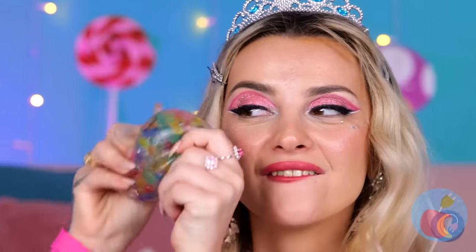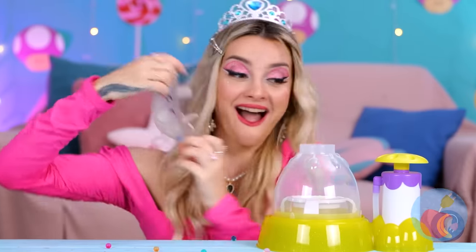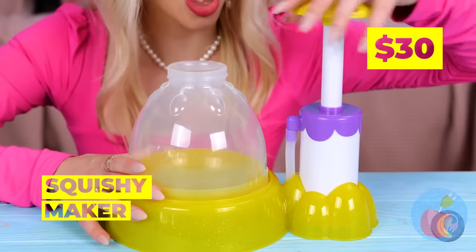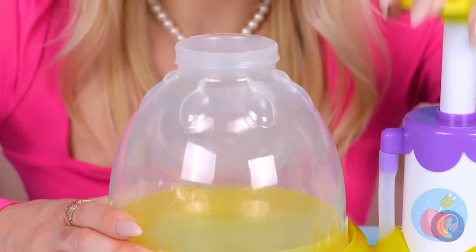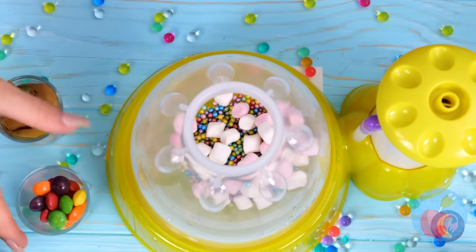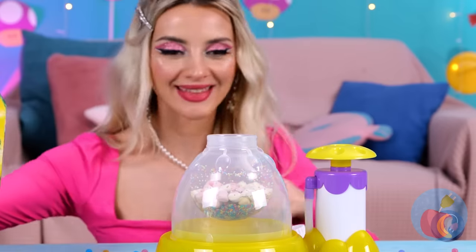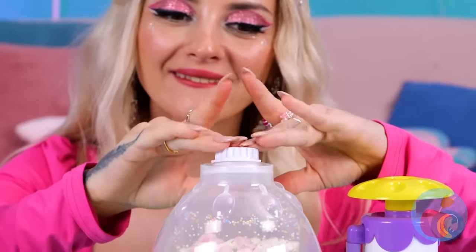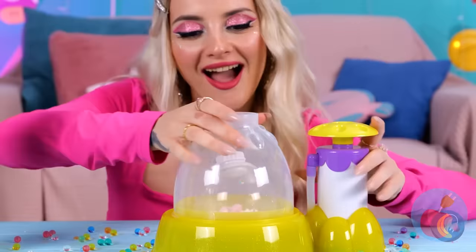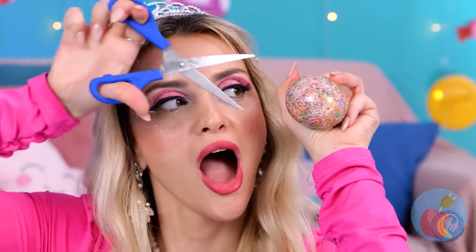Squishy toys are so much fun — just don't push your luck. It's okay, we can fill them back up again. Just give them some air and blow them up. This time, let's use all different candies and sweets. Now for some juice to help wash it all down. It's all sealed up — let's get squishing! We can't let all those treats go to waste.